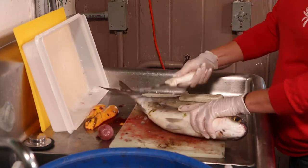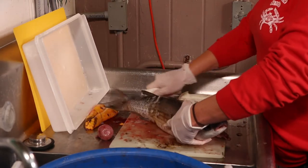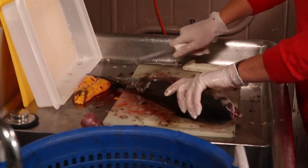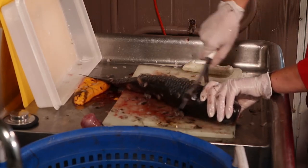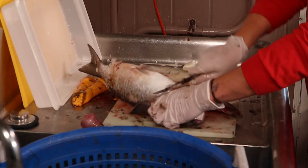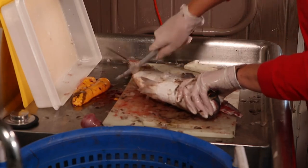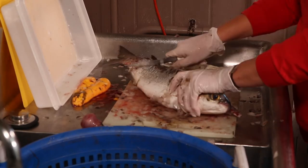You can use a knife or anything to get the scales off — they can be kind of a pain to get off. Some people like it with the skin on, so just make sure you get all the scales off.